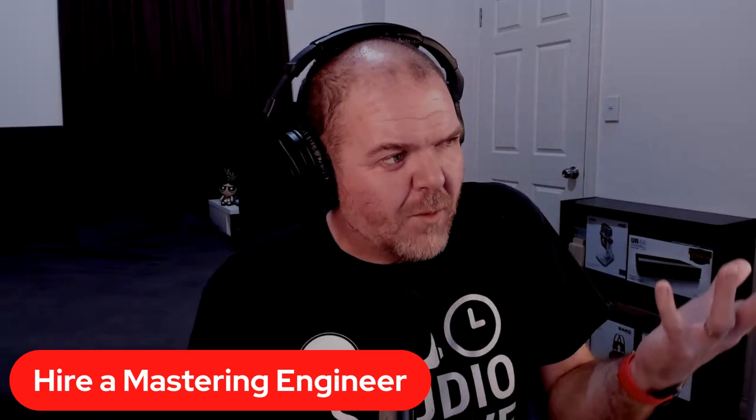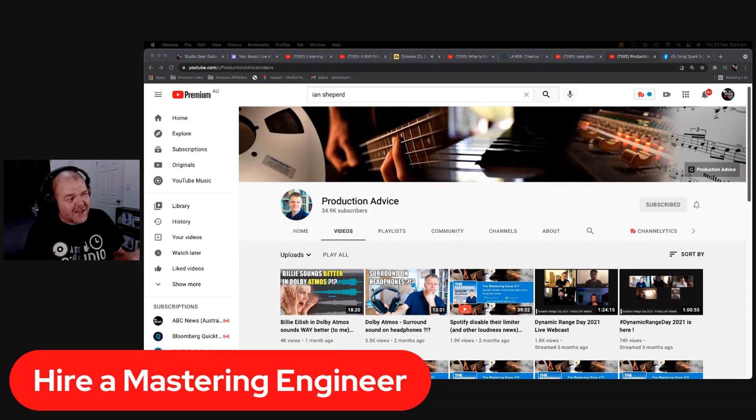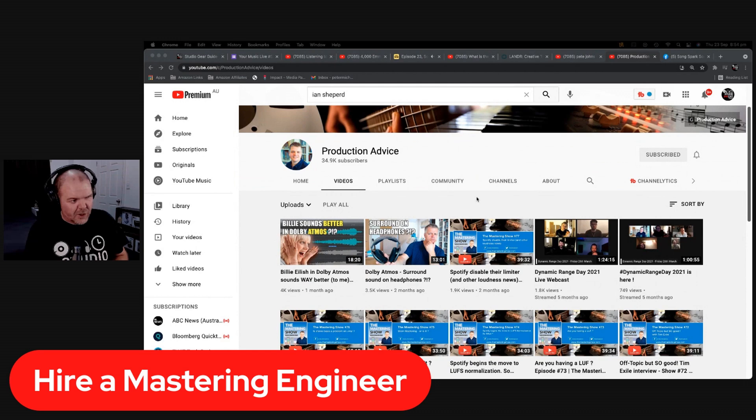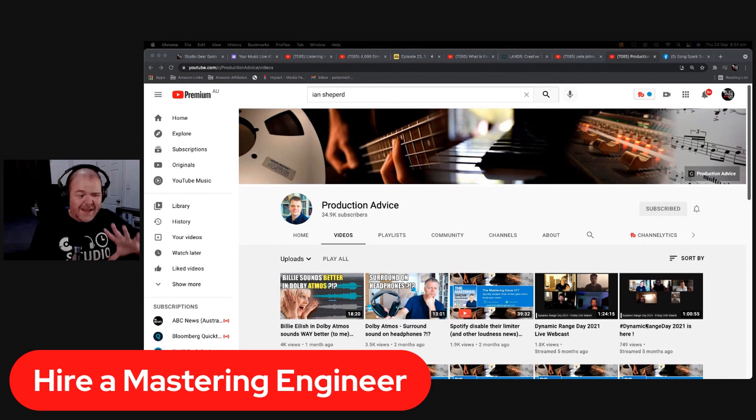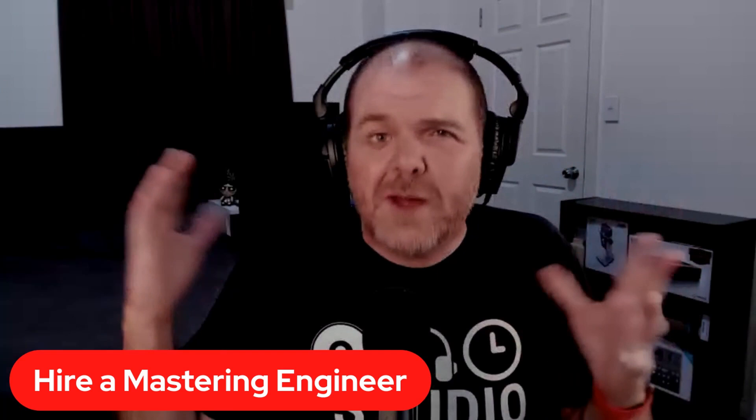Number two, you can hire a mastering engineer. My friend Ian Shepard is an amazing mastering engineer — his YouTube channel is Production Advice, and he has the Mastering Show podcast. He's the king of dynamic range, all about not squashing your masters into a brick wall sausage. Unfortunately mastering has gone down this rabbit hole where people think all they have to do is turn the limiter up to 11. That's not the case. There's nothing wrong with hiring someone else if you don't have the skills yet.